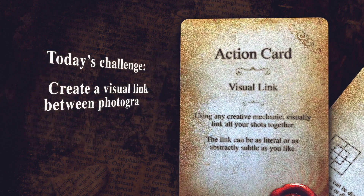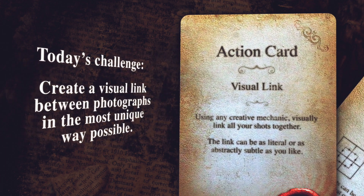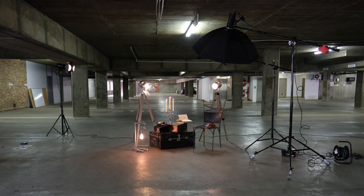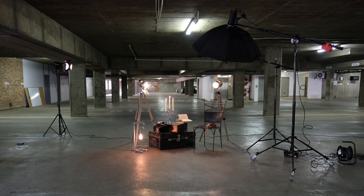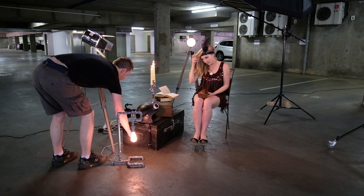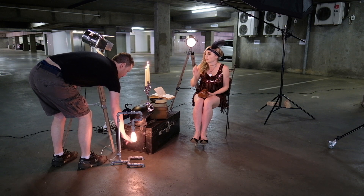The concept for this shot was to show a visual link between two photographs. Here is the set I created for the test shot. Some things I bought from a used store and others I created, like the vintage light stand that's on the ground. There's no real secret to the set — I just wanted to have a vintage vibe.